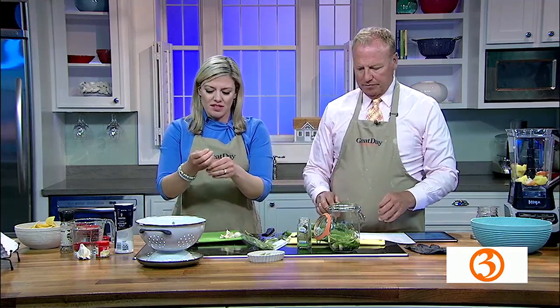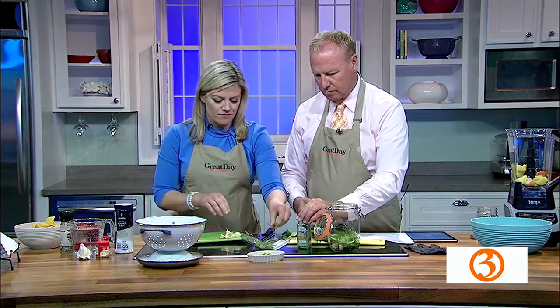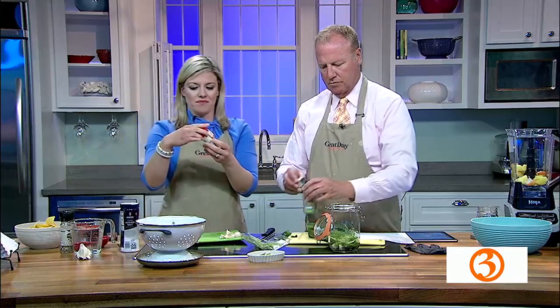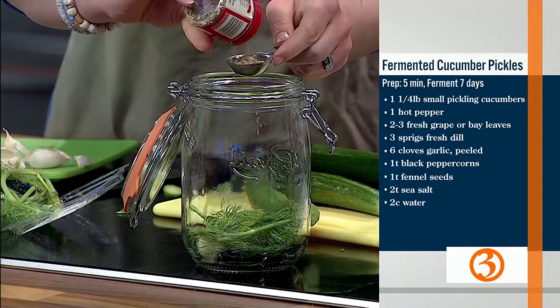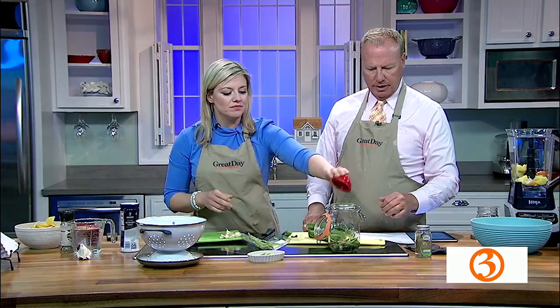We have some peppercorns that need to be in there, and fennel. Where's the fennel? It's in front of the salt. Fennel seeds. So we need a tablespoon of fennel seeds — that's a tablespoon. This is actually gonna be pretty good, I'm thinking. And a tablespoon of peppercorns. There we go. And the cucumbers.